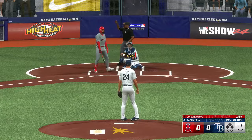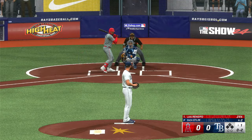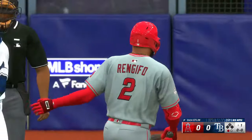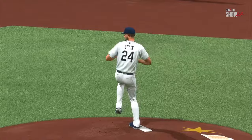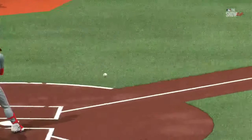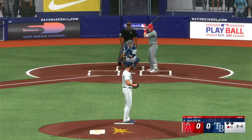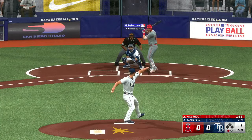Strike on the inside corner. Got him swinging — good late cut for the strikeout there. That thing really got in on him. The cutter isn't really a huge swing-and-miss pitch most of the time, because it's not really meant to move a whole lot. You're just trying to miss the big part of the barrel and maybe get some weak contact. But that one right there did a whole lot more than that. That was a really good pitch.